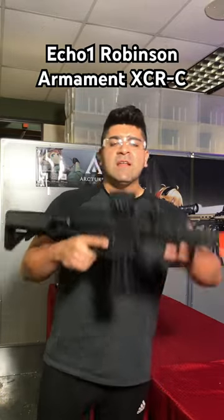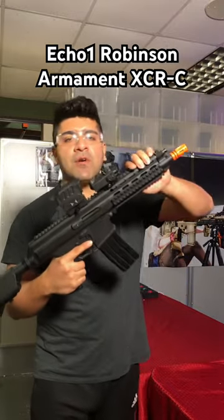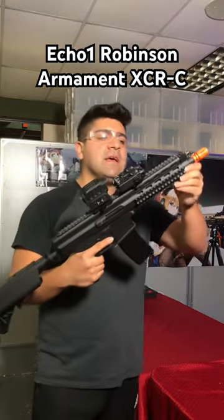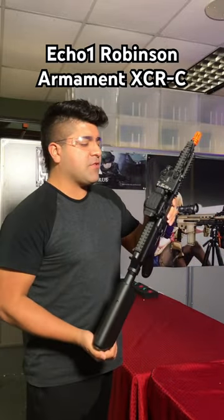Looking for a cool airsoft gun? Take a look at the ECHO-1 Robinson Armament XCR — it's going to be the short variation. Compact, polymer construction throughout, very, very lightweight, with charging on the left side right here.